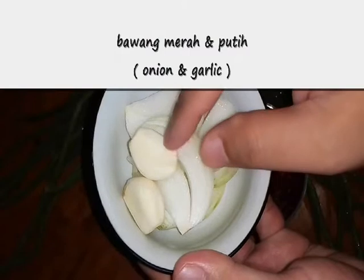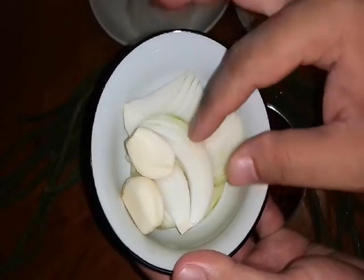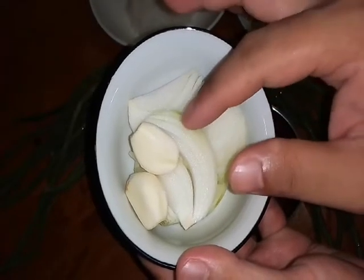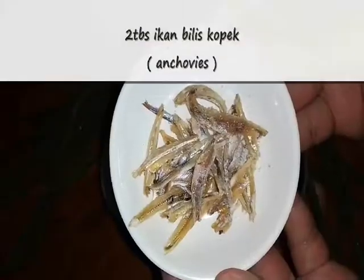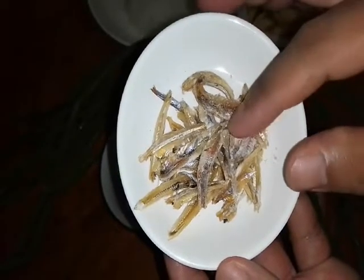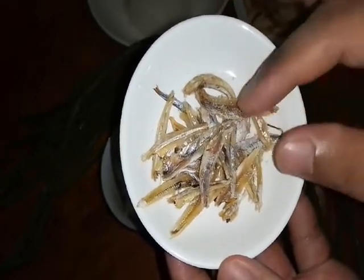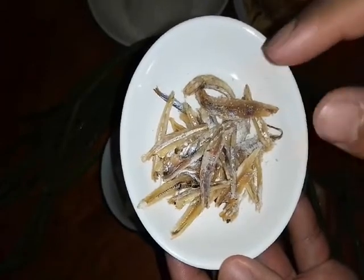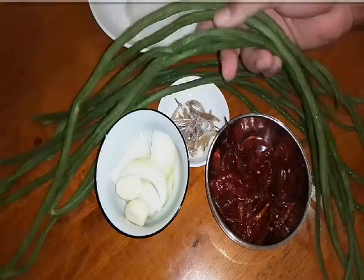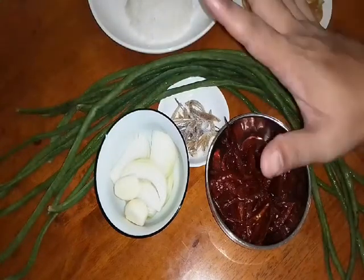Secukupnya kita punya garlic, bawang putih kita, 2 ulas cukup. And this one is holland onion, bawang holland. Kalau tak ada bawang holland, you boleh pakai bawang biasa, bawang kecil, shallot pun boleh. And this one adalah anchovies, ikan bilis yang telah kita kopek dalam 10 biji. We divide by 2 and wash it and clean. And semestinya kita mesti kena ada kacang panjang. This one is a long bean, secukupnya. Itu sahaja, very simple to make it.